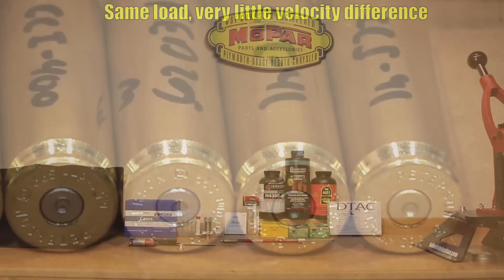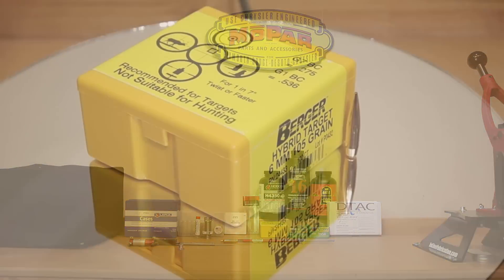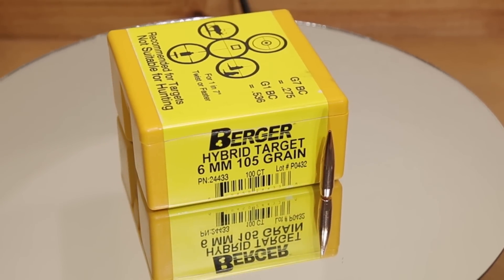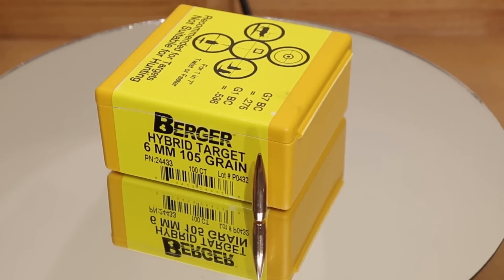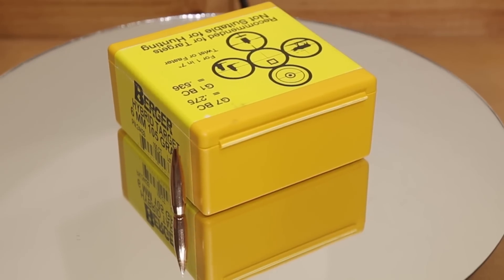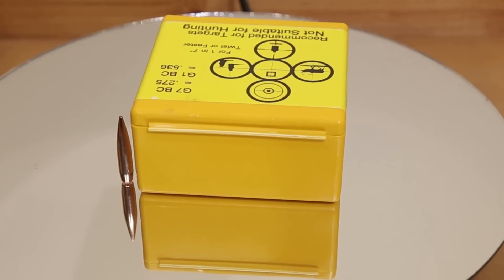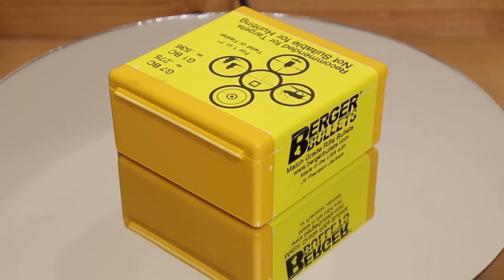Now you guys will see the modified case on the table — we're going to talk about that as we discuss the bullets. We're going to start with the lightest bullet and go to the heaviest. Starting with the 105 Berger, which probably has our highest probability of good performance — at least if availability is any indication, it's almost impossible to find these consistently. This particular projectile has a G1 ballistic coefficient of .536 and a G7 of .275, and with our 1-in-7.7 inch twist barrel, we should have no issue stabilizing it.